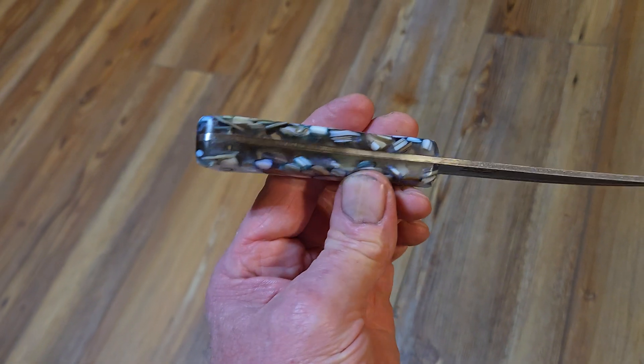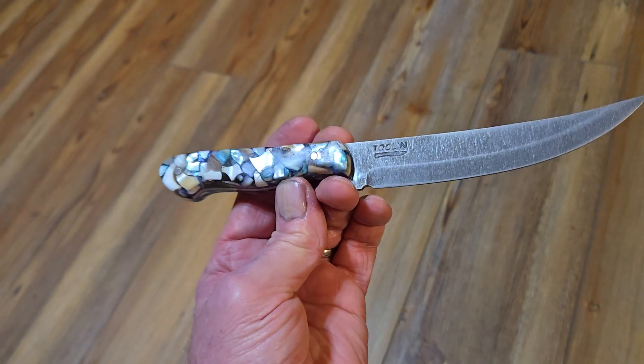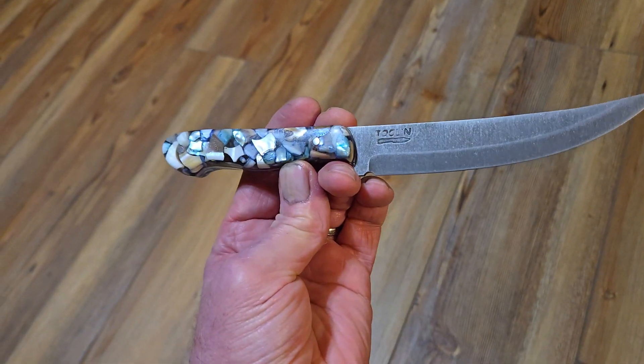It is truly a one-of-a-kind handle. Hope you enjoy the video.